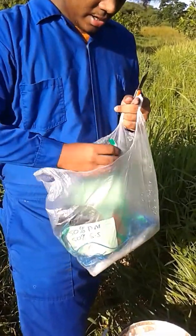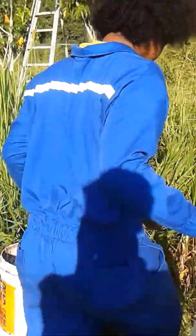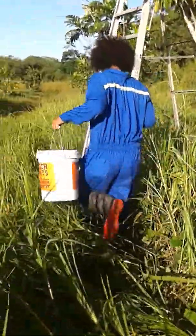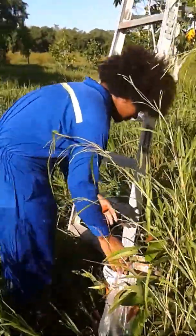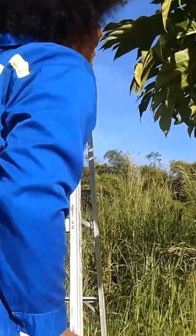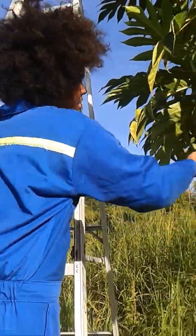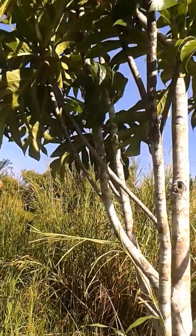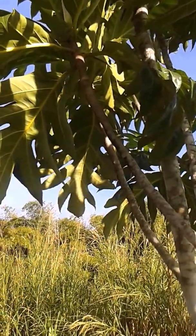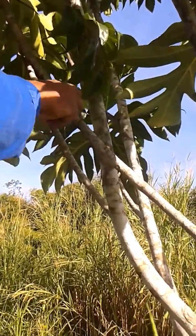When selecting a branch for your layering, you look for a lateral branch. You will take approximately — coming down from a leaf — about 30 centimeters, so around right here.